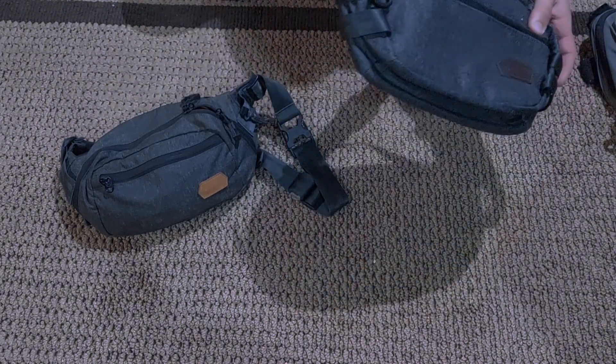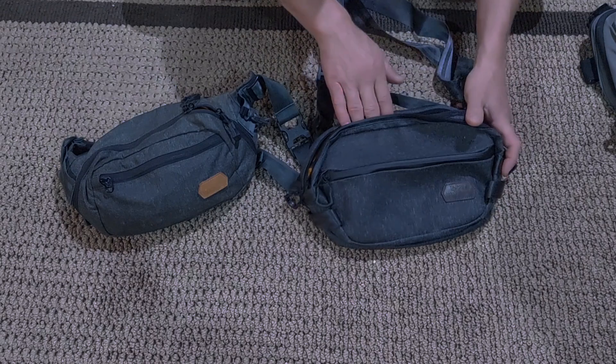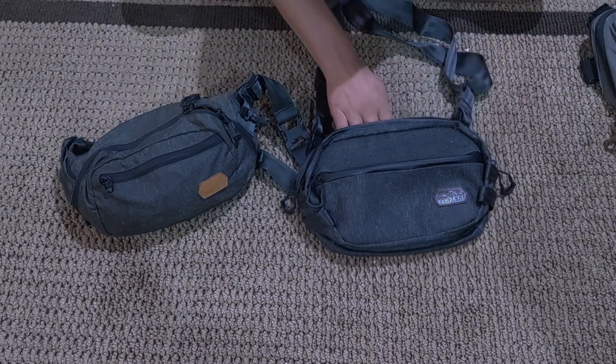This is not a full comprehensive review. This is not the loadout that's going to be in here. This is just kind of a first look for people to get an idea of it.